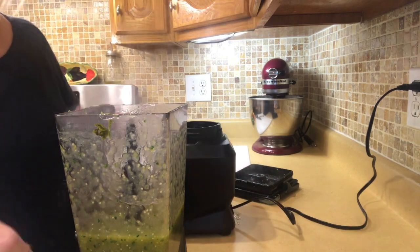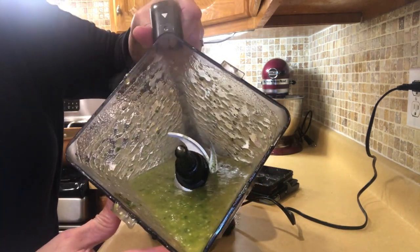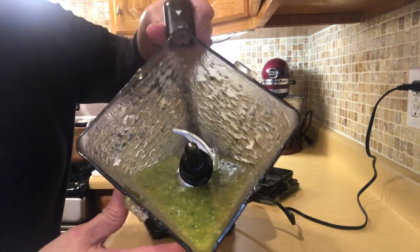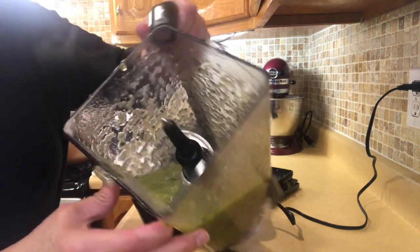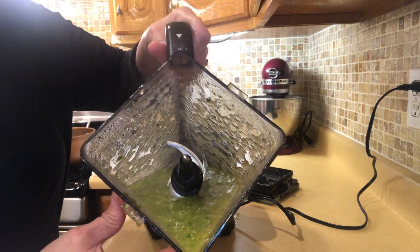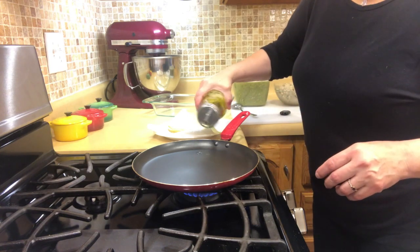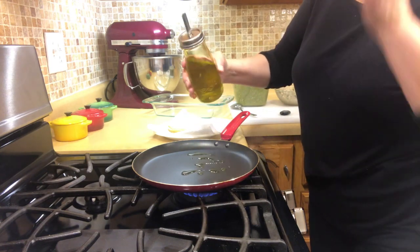Let me get you close enough so you can see this. See the consistency? You're going to puree it really fine — just let it go and puree. I'm going to do the second part of this with the tomatoes, and then we're going to get started on assembling the enchiladas.